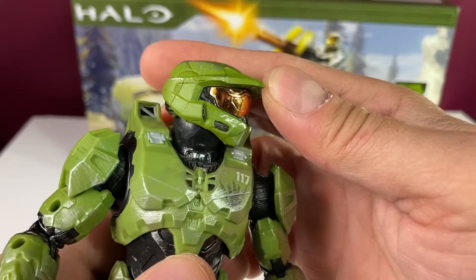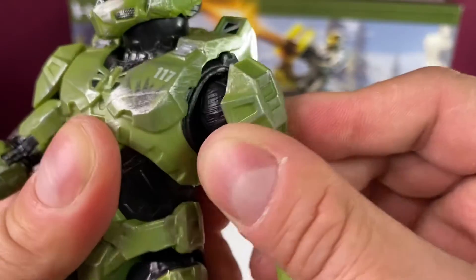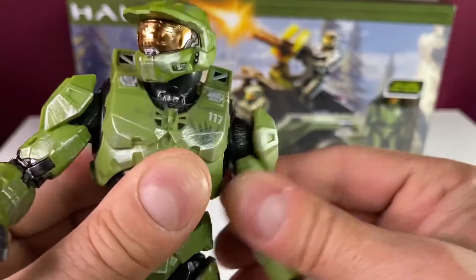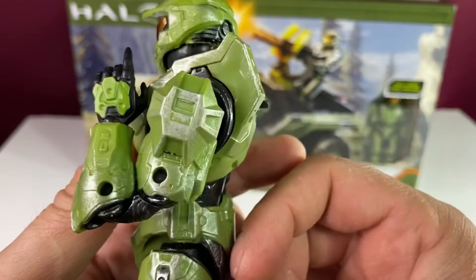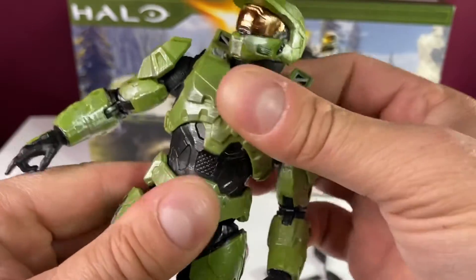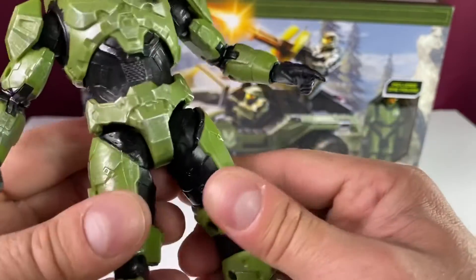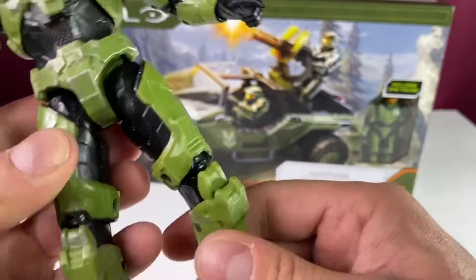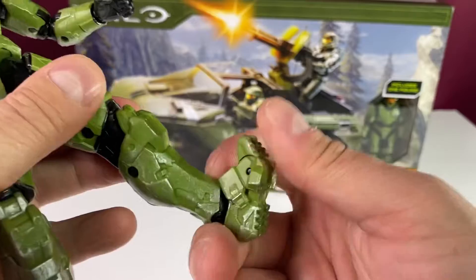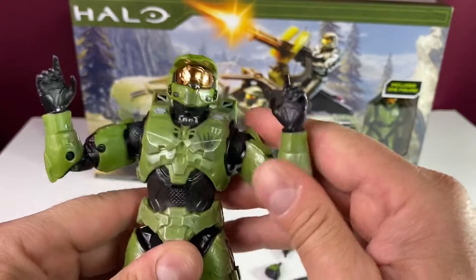The head looks up decently, not so much down, and side to side is mainly just rotation. On the shoulders, look at this — we've got butterfly joints! That is awesome. We also have a bicep swivel and double-jointed elbows — you can't beat that. There's some movement in the upper torso, but the waist swivel feels like pushing it could cause problems.